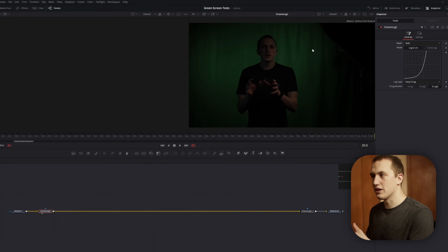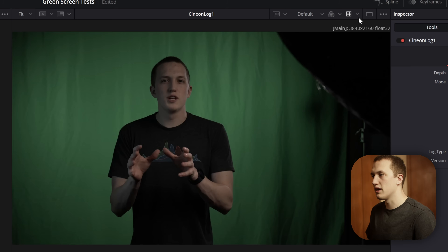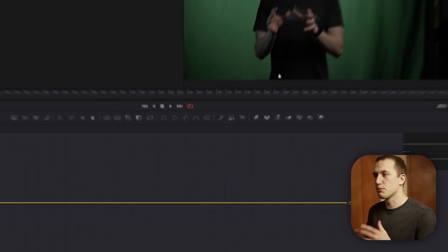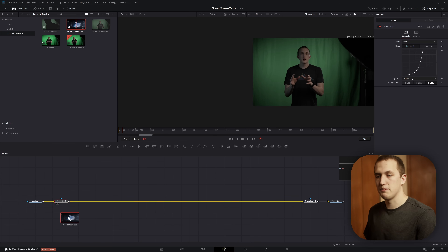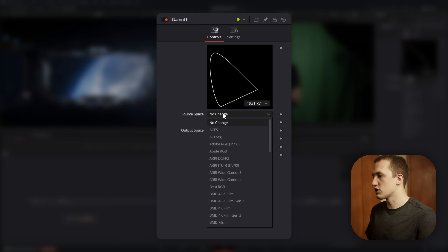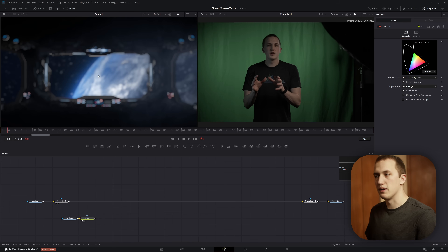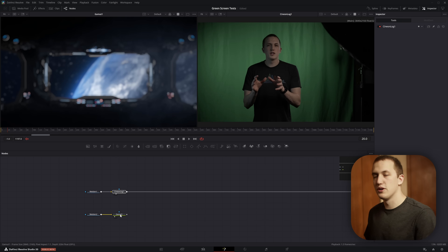As we're working inside the linear system, come up to the Viewer LUT and turn on the Gamut View LUT, then set it to Rec.709 Scene so we can preview the image with proper color and contrast. If you're working with Rec.709 footage — like the green screen background we're putting behind me — use the Gamut node instead, setting the source space to Rec.709 Scene and turning on the Gamut View LUT in the viewer. So: use the Cineon Log node for log footage, and the Gamut node for everything else.